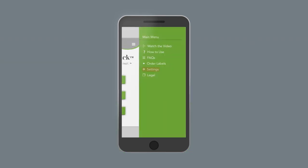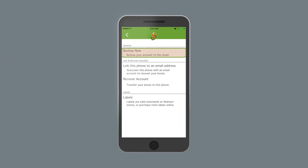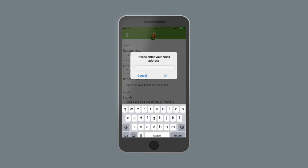Head over to the settings page for more information, like how to sync your Pack & Track lists to the cloud or link them to your email account so you can share your lists out.